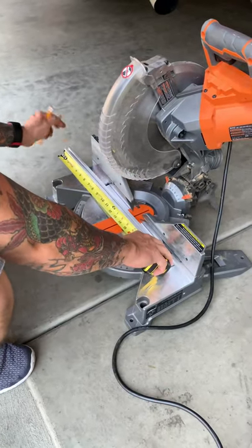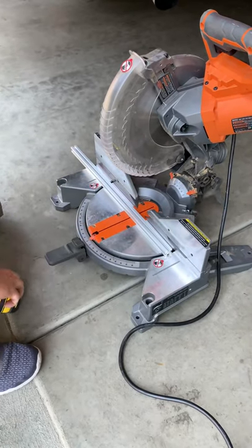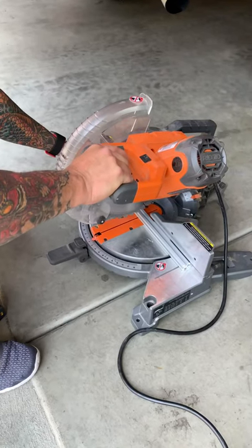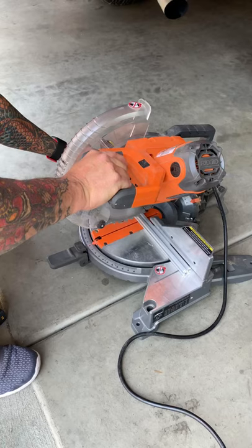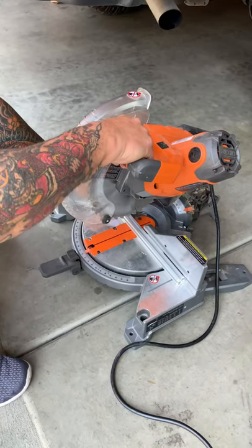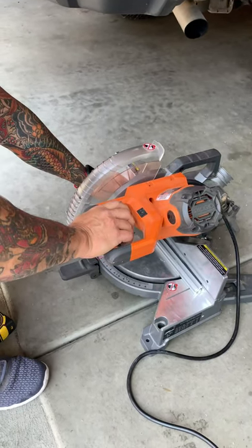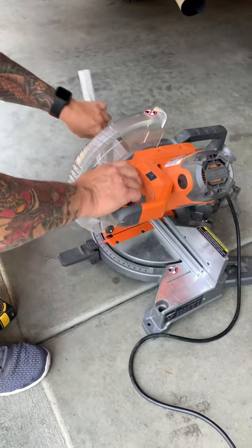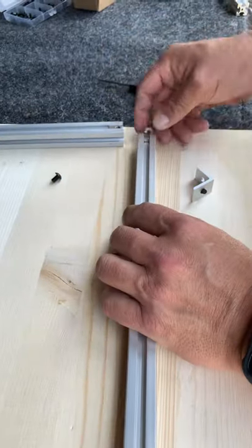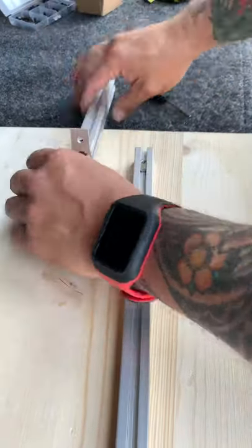Make sure that you measure twice, cut once — that's the most important part. We've got some pieces that are 12 inches and we're going to go ahead and cut those up. I'm using a rigid chop saw here with a standard blade that came with it from the store. We want the blade to come up to full speed before we cut. As you can see, it leaves a very clean cut. Now it's just a matter of securing all the pieces and making sure everything is secure. Remember to use Loctite on all the fittings.